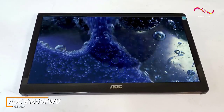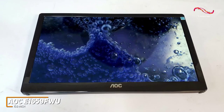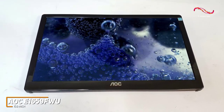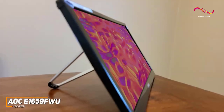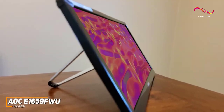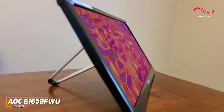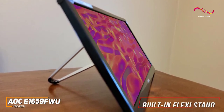The AOC E1659FWU comes in a compact frame with a lightweight, compact design that won't take up much space in your bag or on your desk, making it excellent for frequent travelers or bringing between classes.